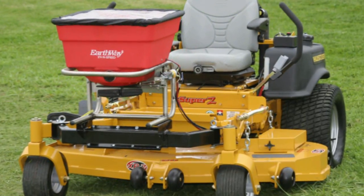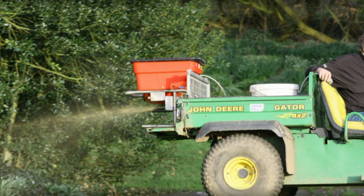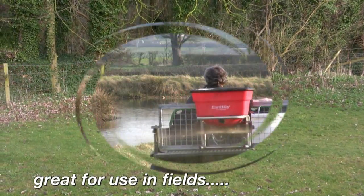Fast and easy. Mount the M40 to your mower, the back of the utility vehicle, or the back of your gator. Use it on your lawn, pastures, or just about anywhere.